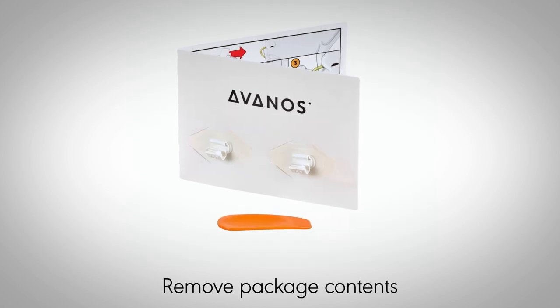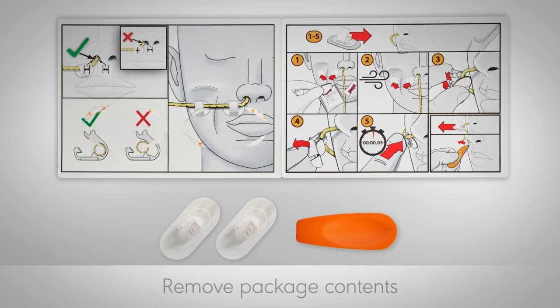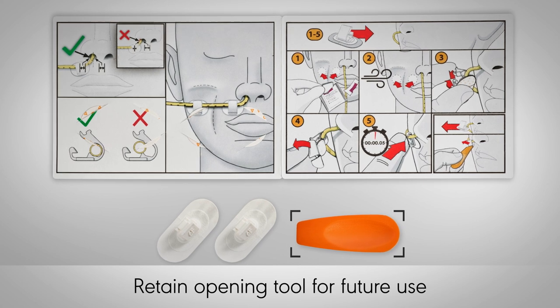Remove the contents of the package, which contains two tube anchors, a user guide, and an opening tool. Retain the opening tool for future use.